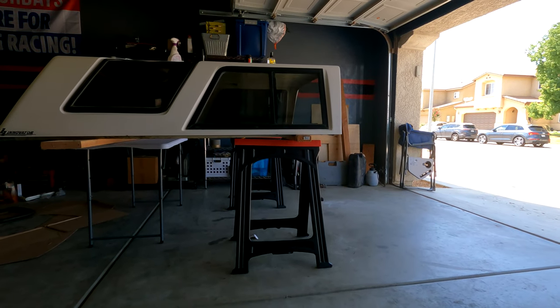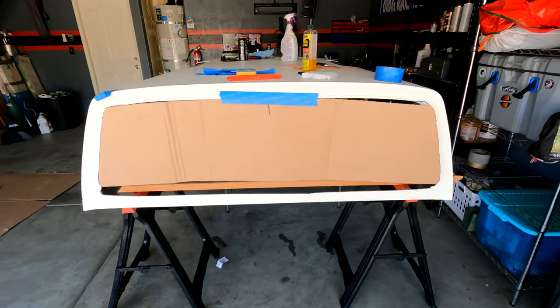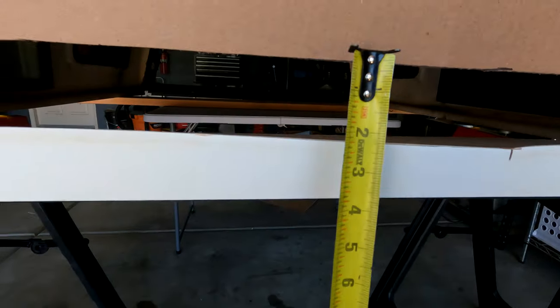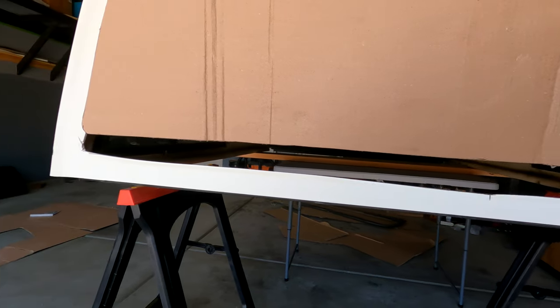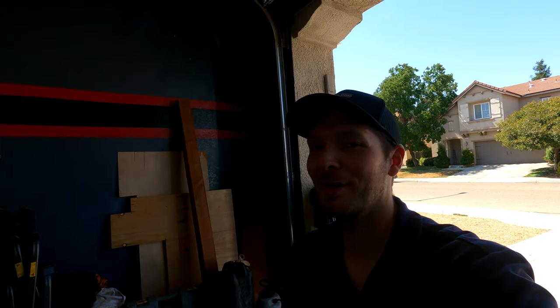We've got the cardboard template of the window mocked up to the camper shell. Am I going to ruin this thing or what? Look at this gap I have to fill — we're working with a two and a quarter inch gap. I don't even have words. I'm going to try my best but this video might not have a happy ending. Alright, let's get to cutting. Can't forget my trusty safety glasses.